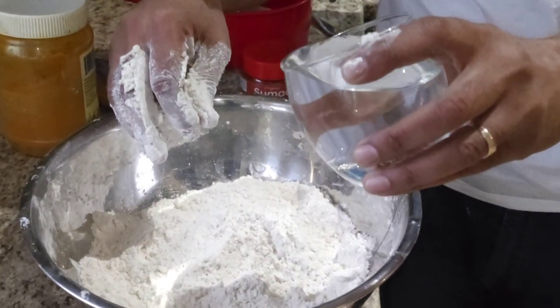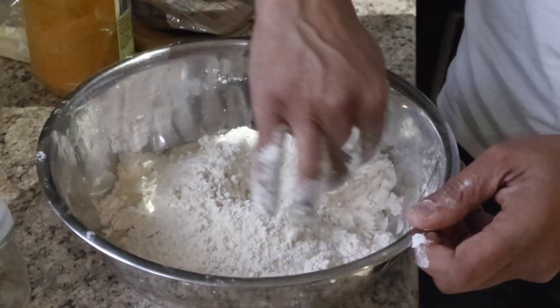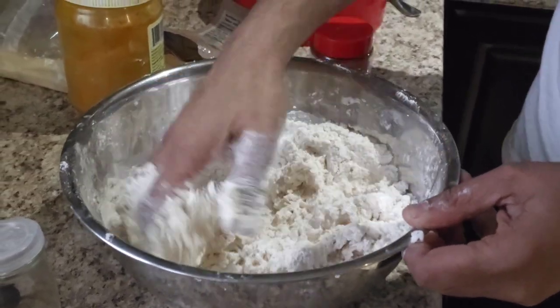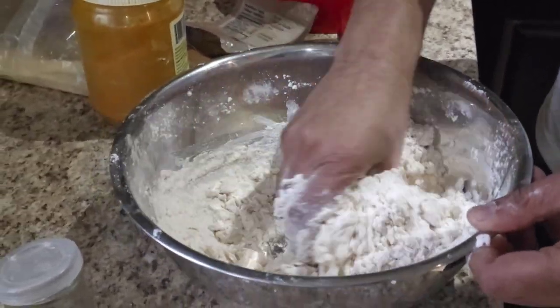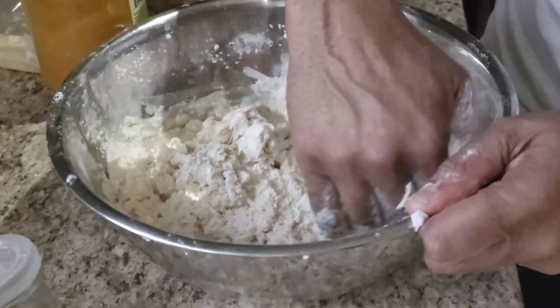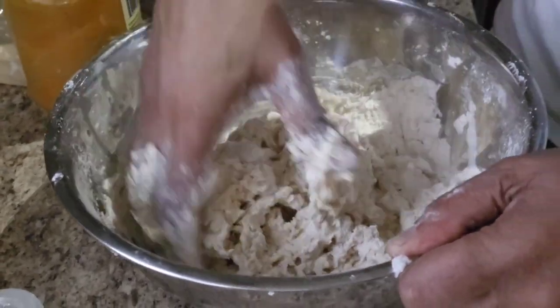We'll go ahead and just drop some water. Apparently the water should be cold but not freezing cold - it'll only be warm, right. A little more. We want a nice crust - a nice flaky dough kind of thing.